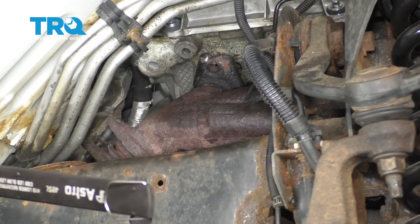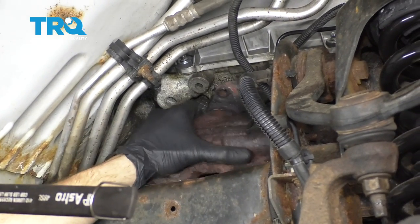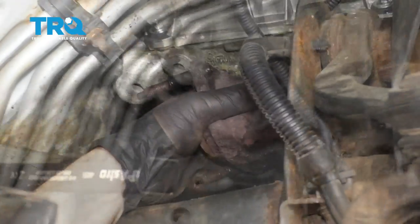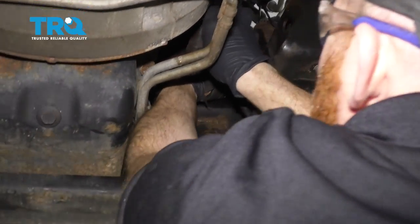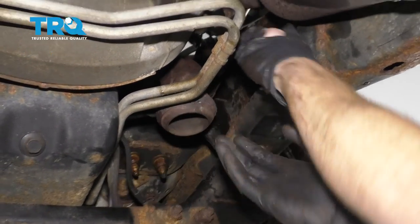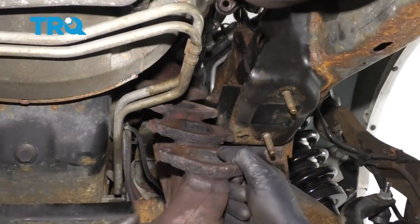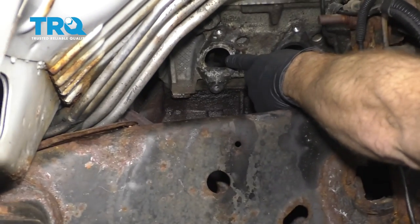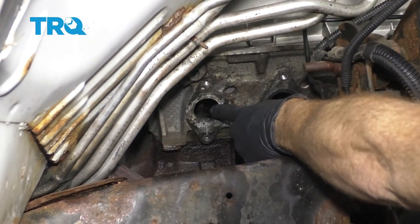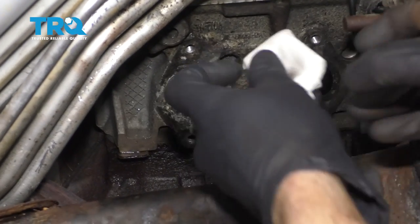Now that we have all the mounting nuts and studs off — at least as much as possible — we're gonna continue on by sliding this manifold forward so we can get out the bolts that go into the Y-pipe or the lower exhaust pipe right here. Then let's try to sneak it right out through here. Before we go ahead and take this out, let's remove these studs. To remove the studs, you're gonna need a socket that looks like this — it's kind of like an oval. Now that we have both those studs off, we're gonna come back underneath and just try to lift up the forward end and bring down the rearward end, and we'll get this right out of here. Just take a nice clean rag, fold it up so it fits, and put it in there to block the ports.